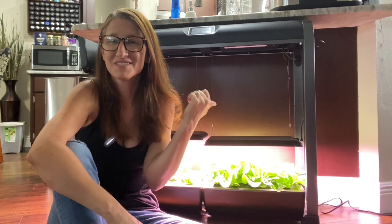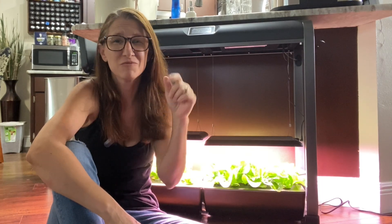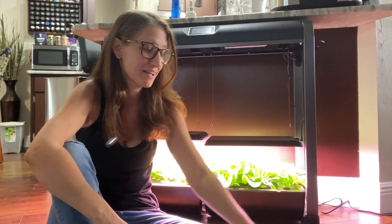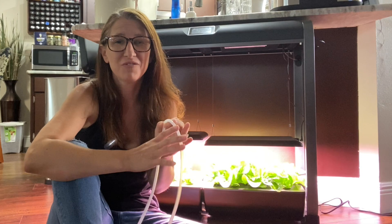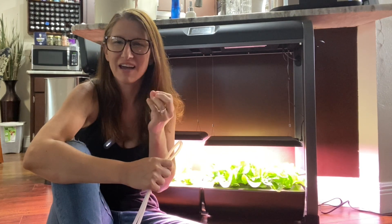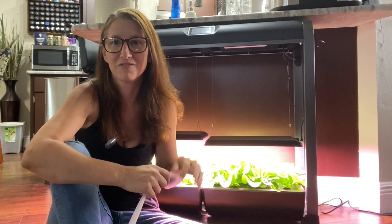Is your AeroGarden farm system in need of a little TLC? Today I'm going to show you step-by-step how to drain the water from your AeroGarden farm for optimal health and growth of your plants.